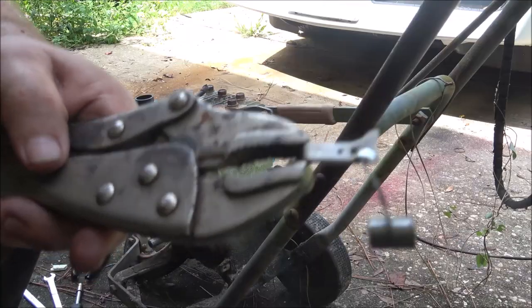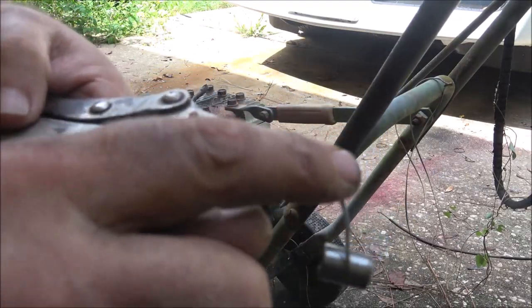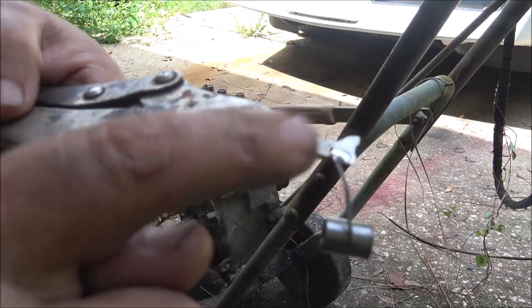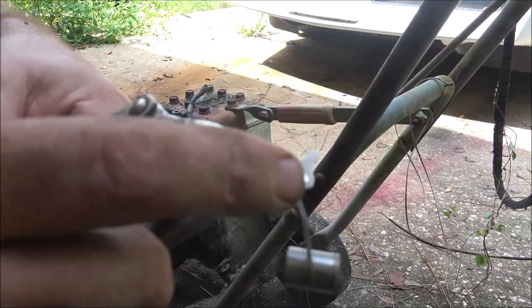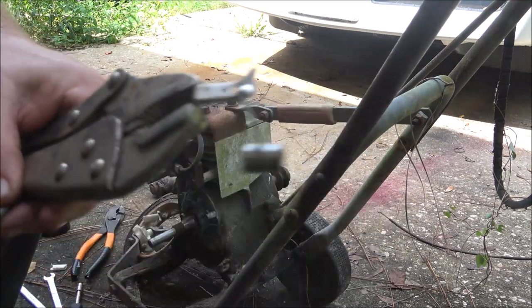Okay, I took the points out. This is what it was: this wire was broken off of here so it was barely touching — that's why I was getting intermittent sparks. I went ahead and soldered that back on. I'm going to put the points back in and let's try it again.